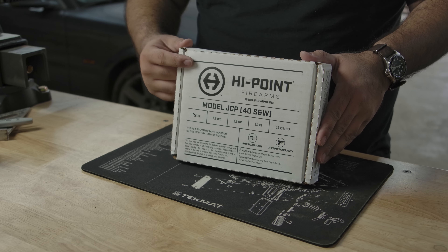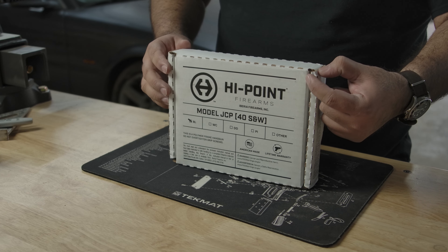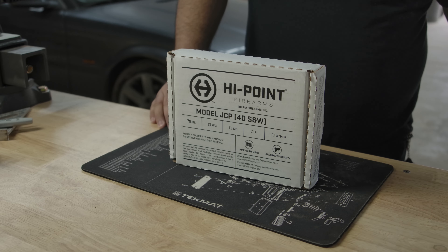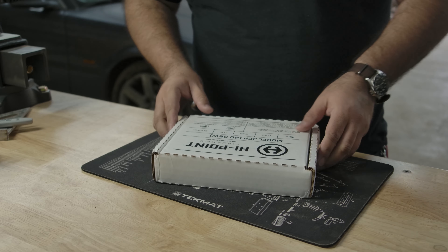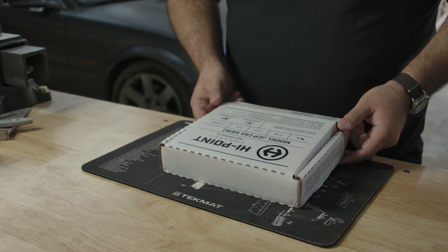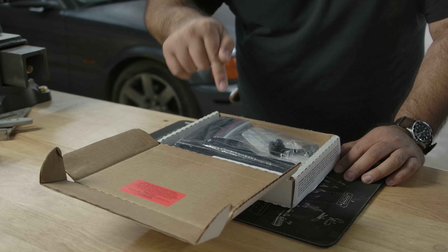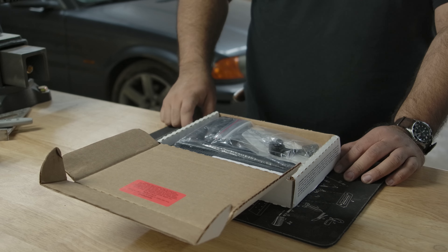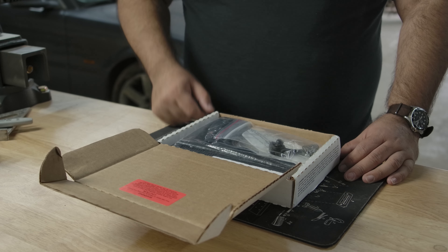First off, let's look at this box. This is how you do a plain white box branding. Thick double-wall construction — come on man, talk to me nice. Do I even have to get into the firearm? Just look at this box. This is an immaculate white box. Got a warning label on there, because people that own this firearm — they know how to read, and they're gonna read that.